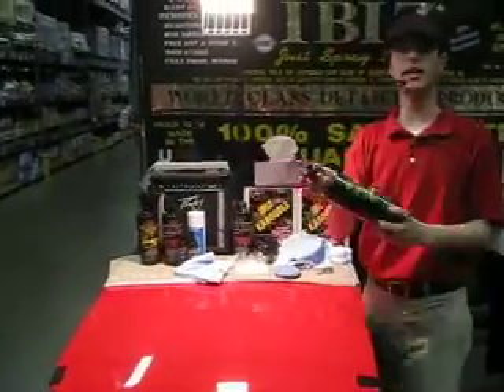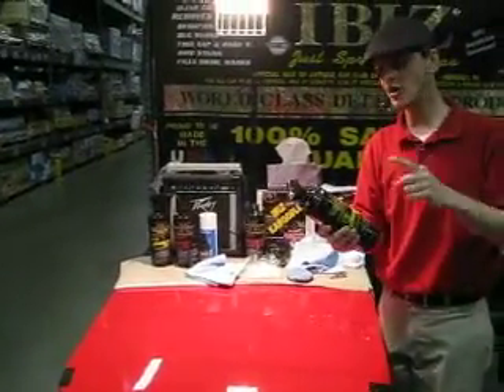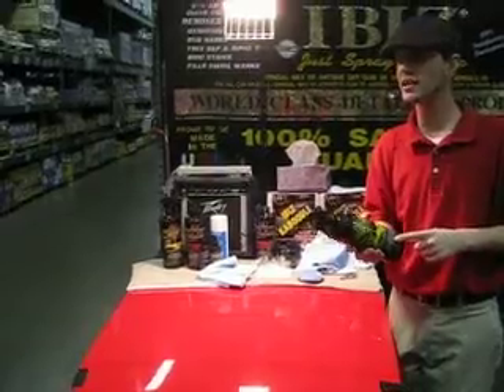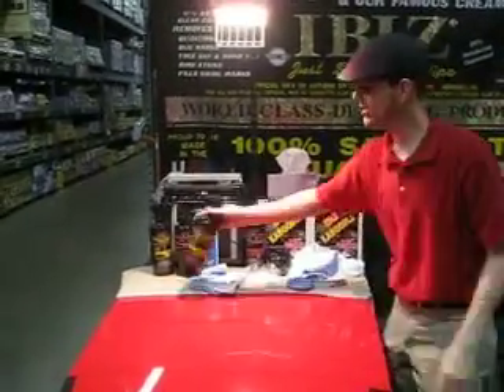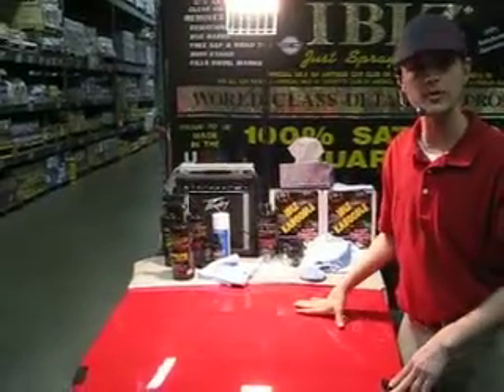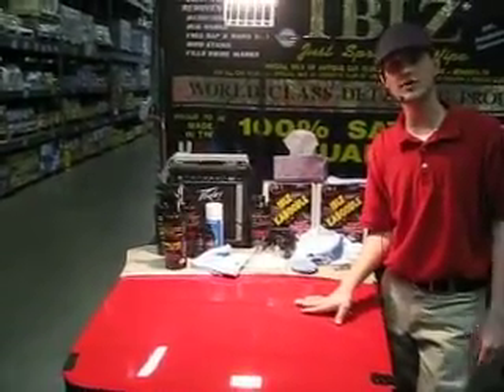You can also use this on glass or plastic, but you can also use it in the house. You can clean all your appliances — black, white, stainless steel, even plastic. You can clean granite, countertops, even use it on your shower stall. So it's definitely the best stuff you'll ever use.